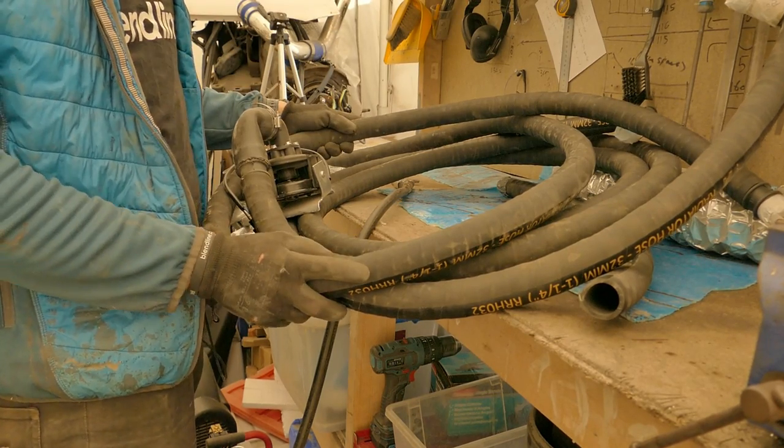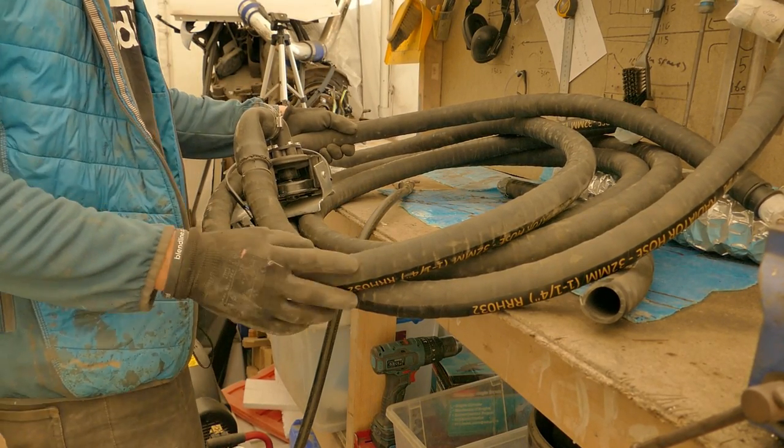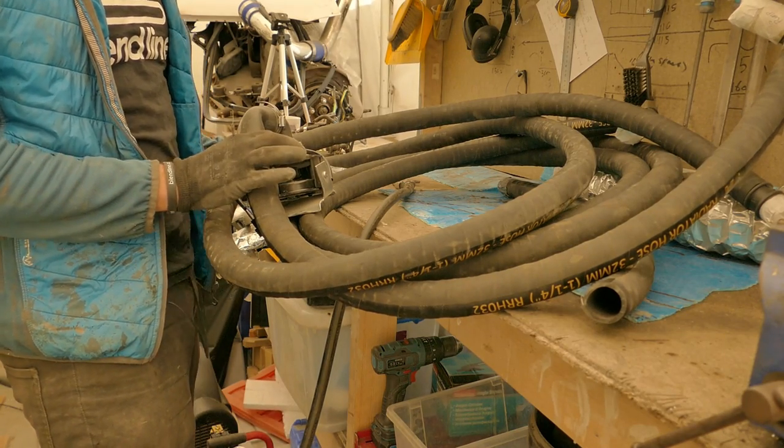First up, I need to blow the lines through and make sure there's no debris or dust inside the pipes. Then I need to get some jubilee clips on the pump exit.